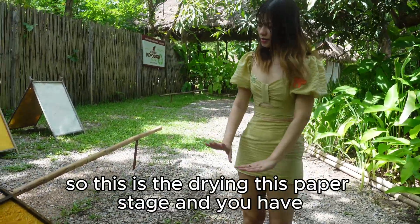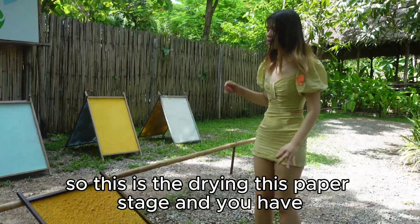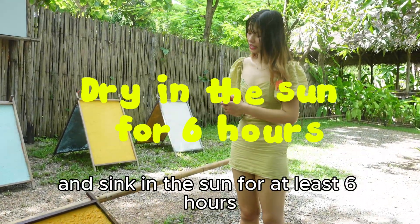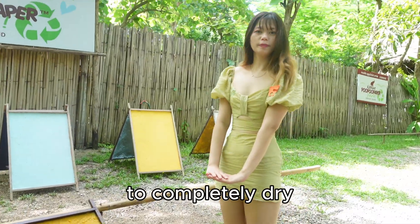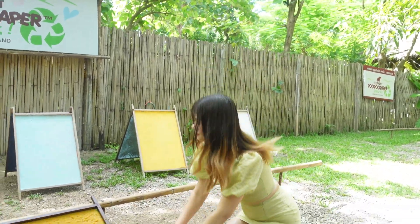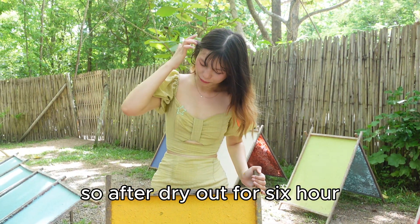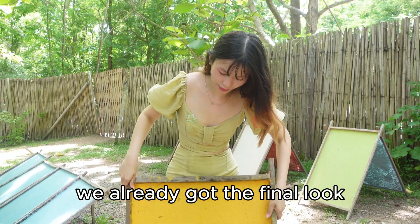This is the drying paper stage. You have to leave it in the sun for at least six hours to completely dry. After drying out for six hours, we already have the final look.